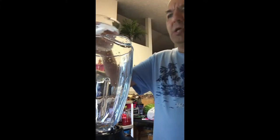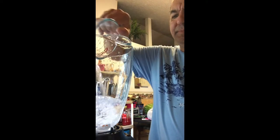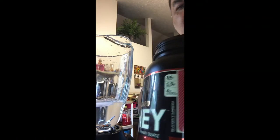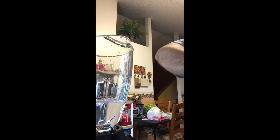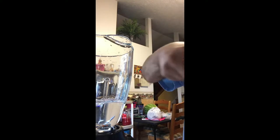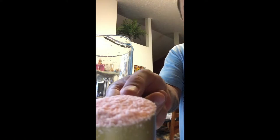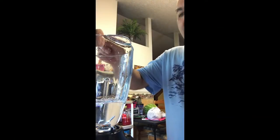I'm gonna pour it in here, and then I'm going to add from GNC the protein — it's one scoop and the flavor is strawberry. As you can see, I'm going to pour it in here, and I'm also going to add one banana to make it taste better.